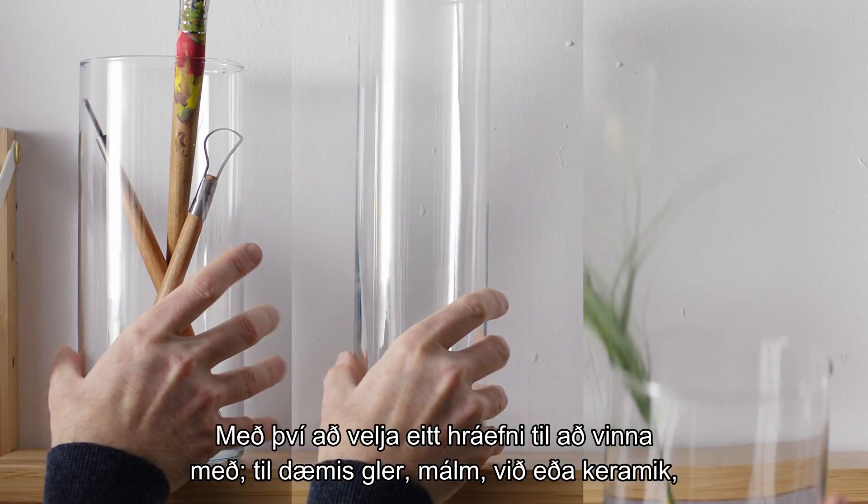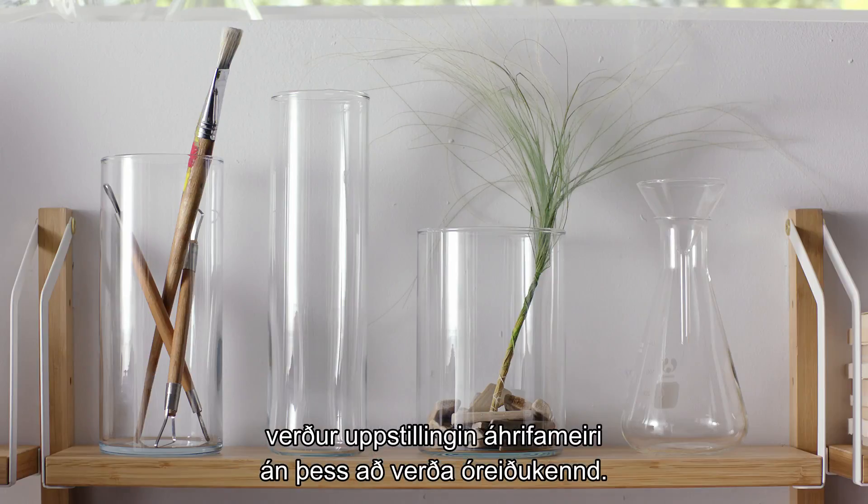Picking one material to work with — like glass, metal, wood, or ceramic — helps give your still life an impact, but ensures the visual isn't too busy.